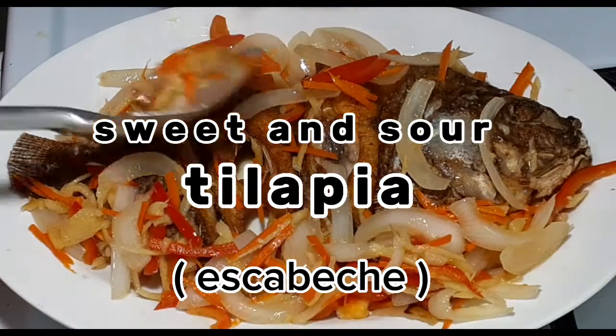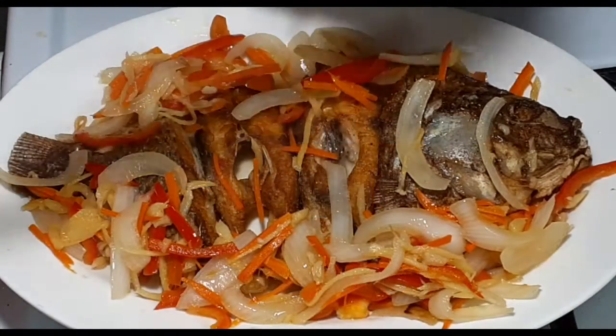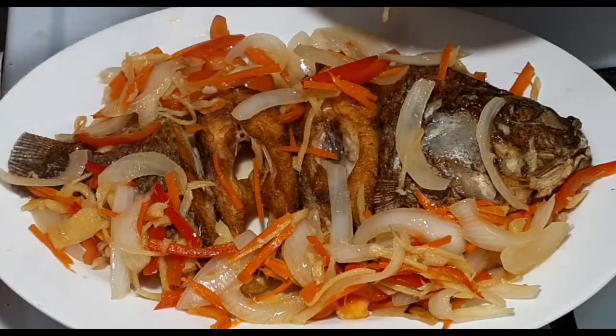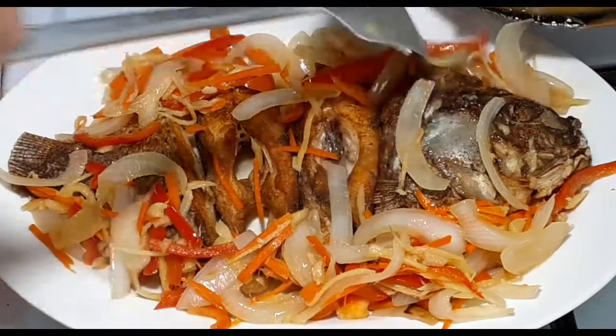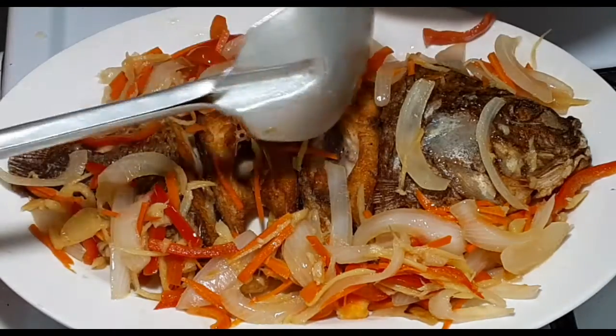Sweet and Sour Tilapia — this will be our dinner tonight. Join me to prepare this delicious dish. It's been a while since I cooked this and I miss it, so here I am cooking this sweet and sour fish.